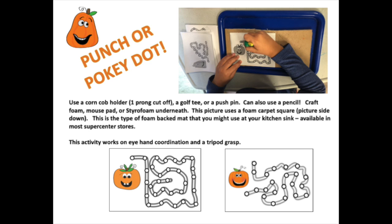Here are more punch or pokey dot activities where a student will punch along a path on a one-fourth inch circle. There are four printables per page so that it's easy lab setup. The student should use a tripod grasp. A student can use a pencil but could also use a golf tee or a corncob holder with one prong cut off. You can also use a push pin if supervised.